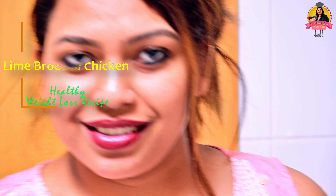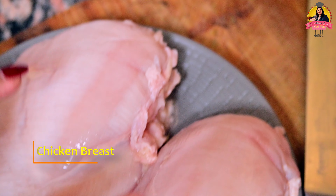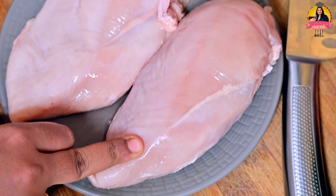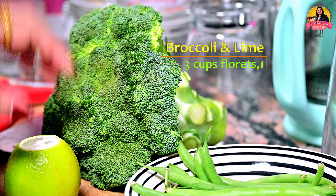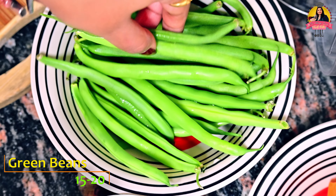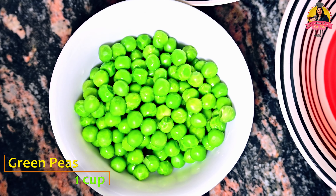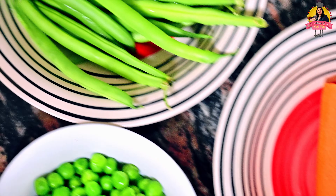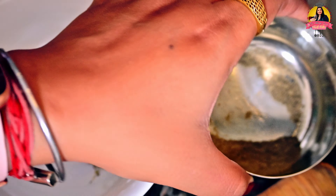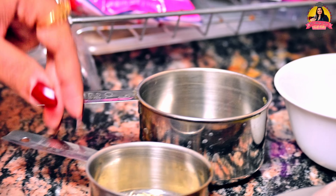So without wasting time let's start our lime broccoli chicken recipe. For that we have: two boneless chicken breasts, broccoli, one lime, some green beans — about 15 to 20 — one carrot, and spices: black pepper, thyme, oregano, and rosemary.